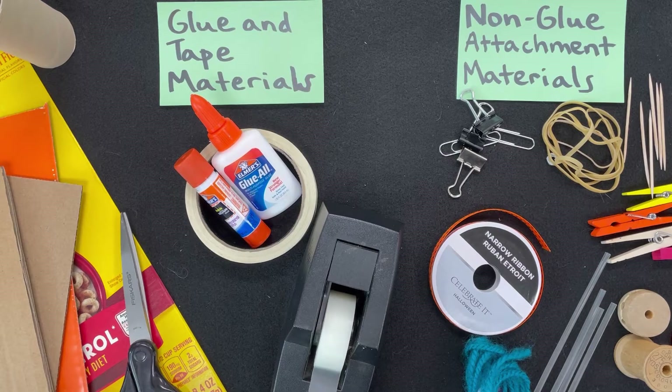Hello, artists, and welcome. Today we are once again working in the sculpture studio. In the Skill Builder video, we explored non-glue attachment strategies. Today, we will apply our knowledge of the cardboard and attachment strategies to create either a wearable object or a creature or animal.